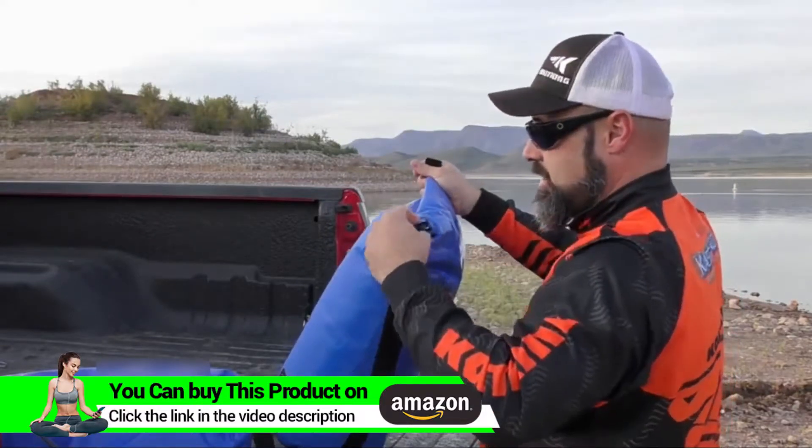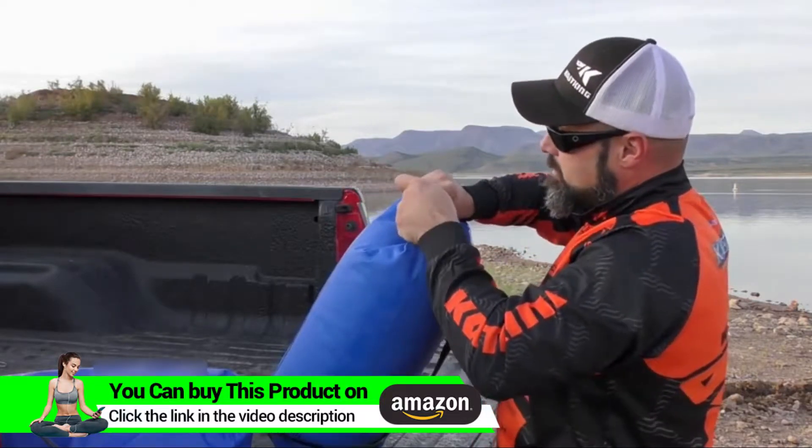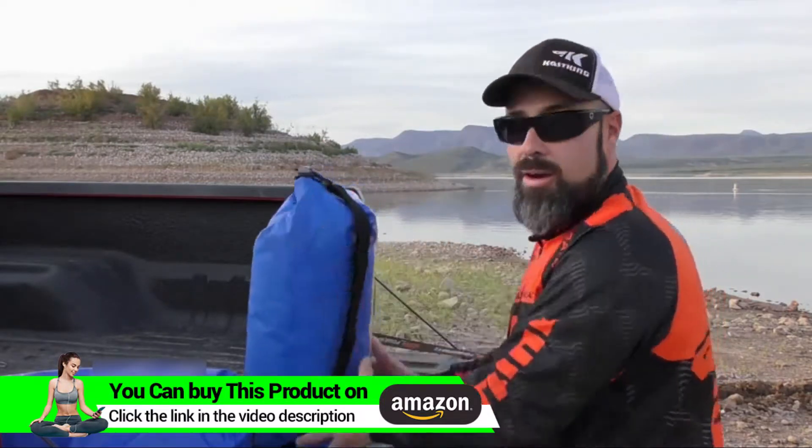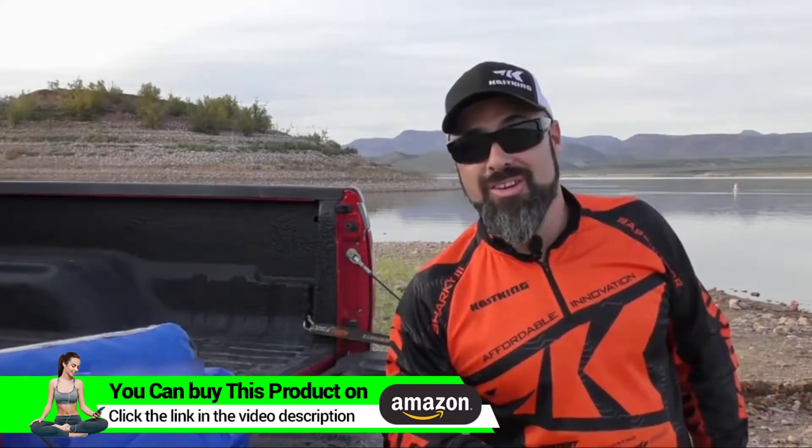With KastKing, that cuts all the effort out of it. Plus with that extra seal feature, the window, and of course the ease and comfort of very heavy-duty looking buckles — at a competitively similar price — to me it's a no-brainer. I'm going with the KastKing, guys. I hope that helps you. I'm gonna get back to fishing before the sun goes down.